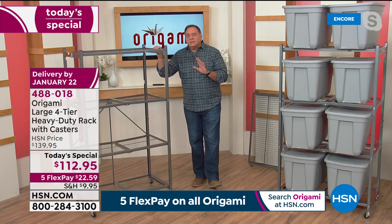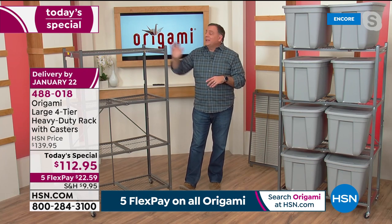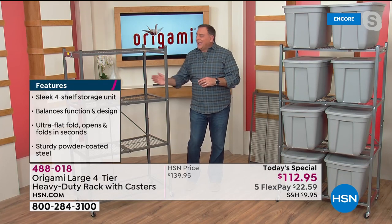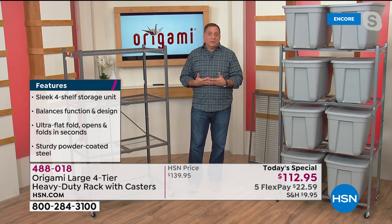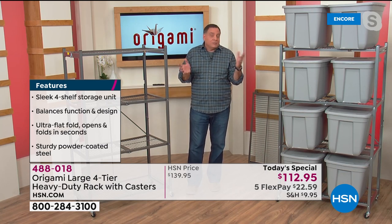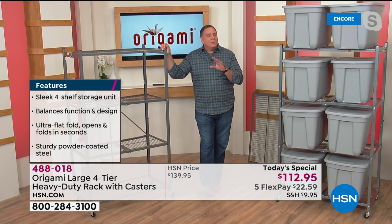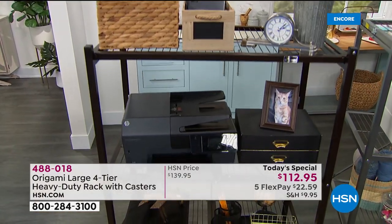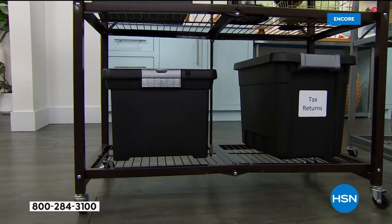It's powder-coated steel, so it's going to be trip resistant, scratch resistant, and corrosion resistant — that's why you can use it indoors and outdoors. Dimensions: without wheels, 60 inches tall; with wheels, 63 inches tall. Each shelf is three feet across, so you get 12 linear feet of storage across the four shelves. Each shelf is 18 inches deep — a foot and a half of depth. With wheels on, we recommend up to 75 pounds per shelf — still 300 pounds total. Without wheels, you can go up to the maximum of 1,000 pounds — 250 pounds on each shelf.